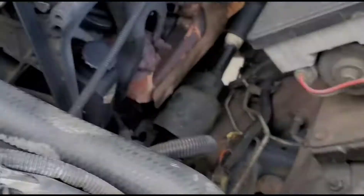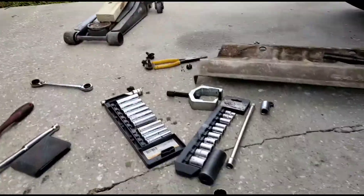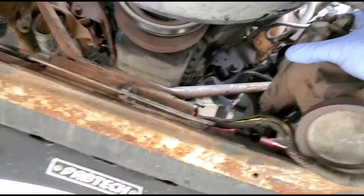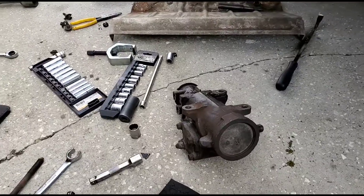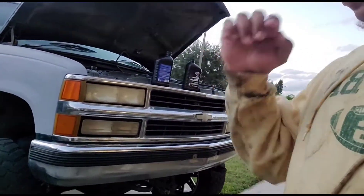Once you use this pitman arm puller and the pitman arm is off, the whole thing is out — and that's how you pull it out. Everything's all done. I rocked the steering wheel and everything is all good.